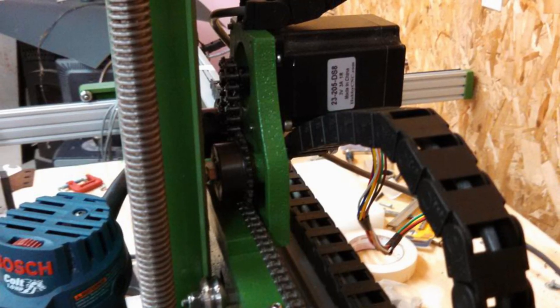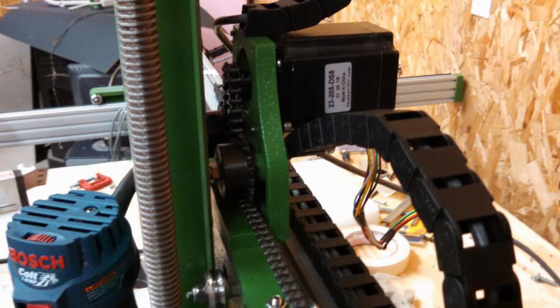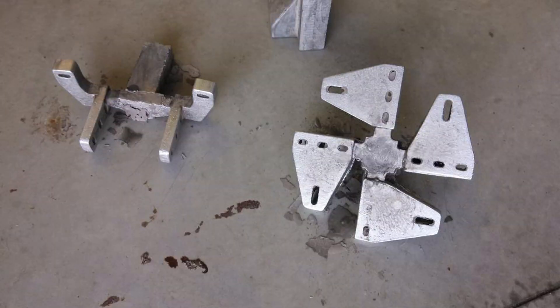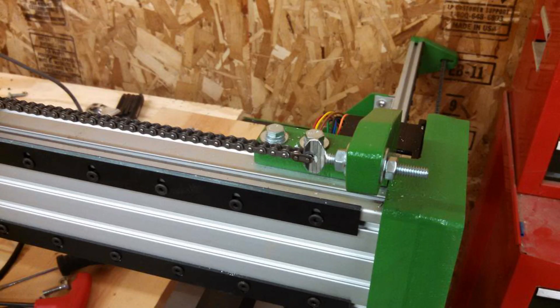The X-axis carriage moves along the gantry using the same type of chain drive, but in this case the motor is mounted behind the Z-axis above the gantry. The ends of the roller chains were attached to the 80-20 rails using some cast aluminum brackets. The triangular ones bolted onto the ends of the Y-axis rails, one on each corner. The funny-shaped brackets attach to the top of the gantry and reach forward to where the X-axis chain is located.